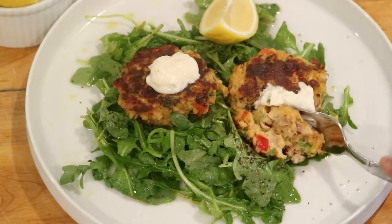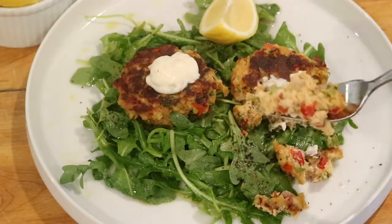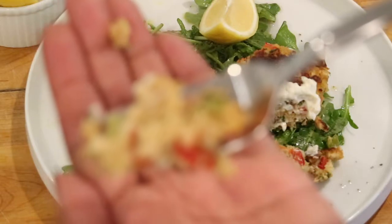So if you enjoyed this video, please give it a big thumbs up — that will help me out a whole lot. And if you give this recipe a try, let me know in the comment section down below and let me know what you think.